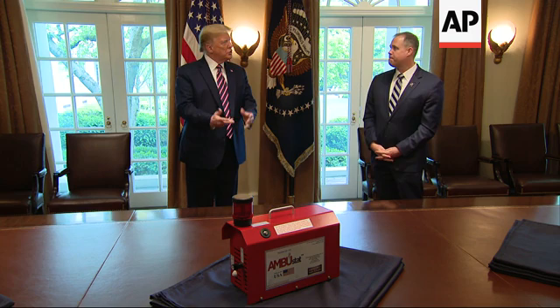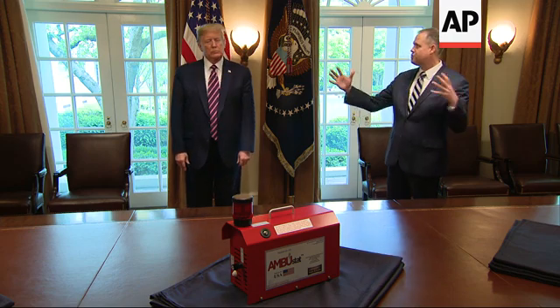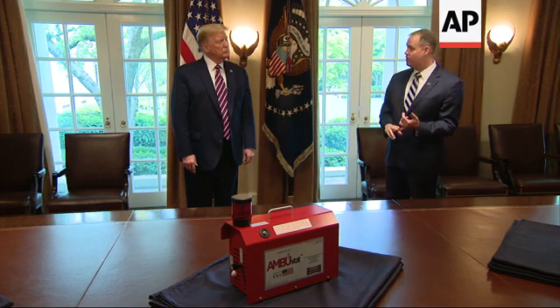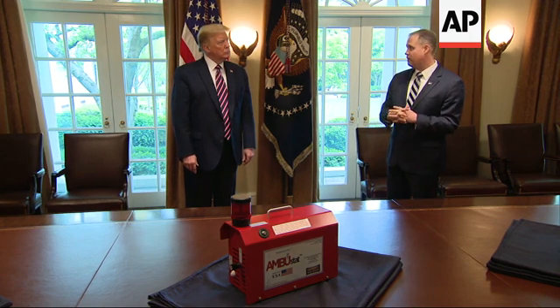What cleans the room is what we call a sterilant — think of it as a fog. The fog goes throughout the room. It touches all the surfaces, and it kills viruses. We've used it specifically for MERS. We've used it for Ebola, and we believe it's very effective, and we're proving it out right now. We believe it's going to be very effective for coronavirus as well.